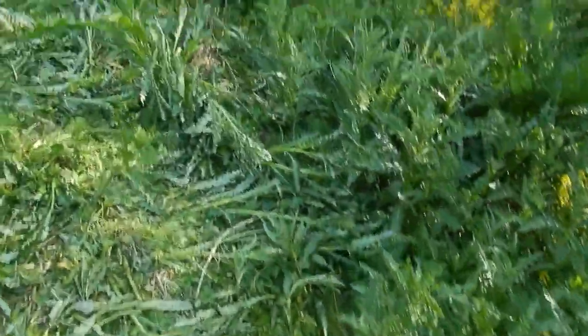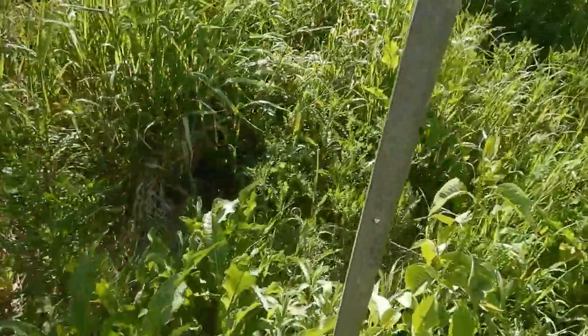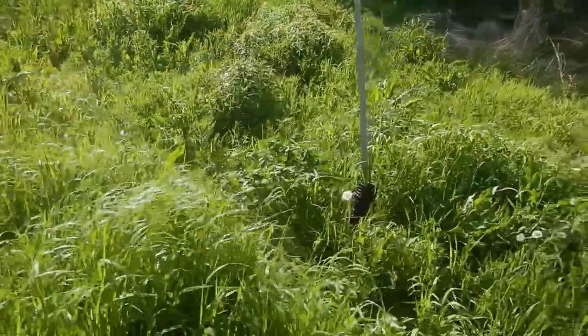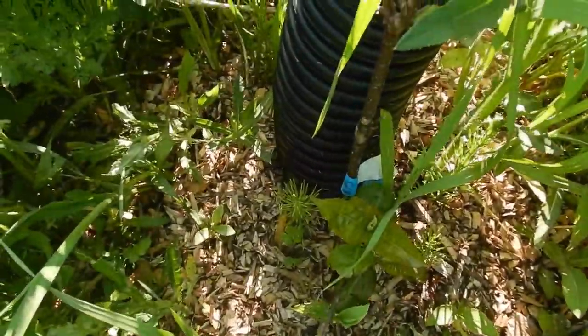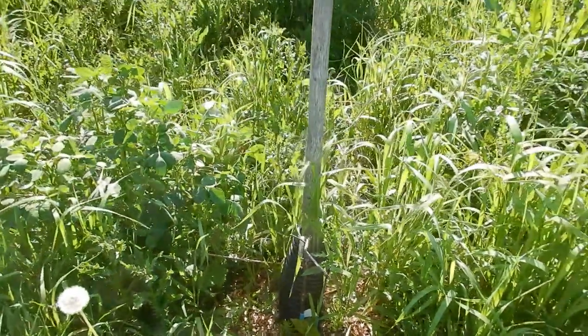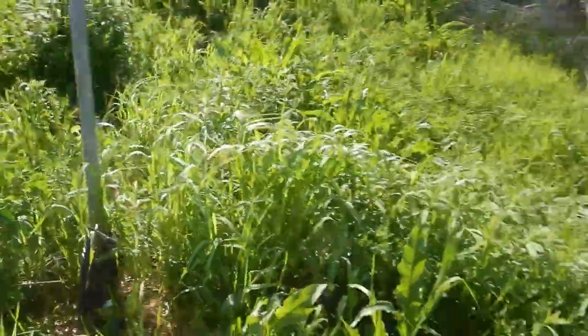So there are three elderberries that I showed you, and then there are nannyberries — so that's this one, and there's another one over here. Very, very small, but you can see the leaves on the bottom of the plant, and there are some leaves a little further up as well. Good — we're getting some success.